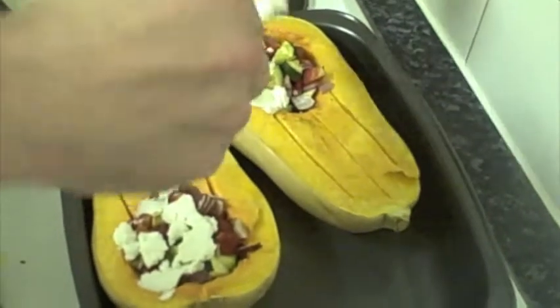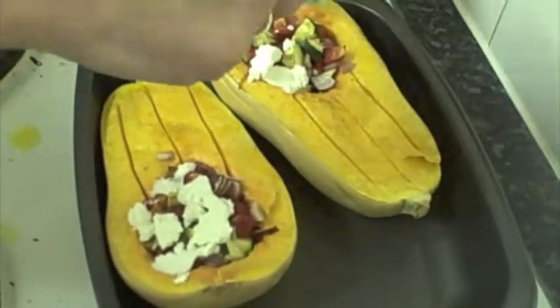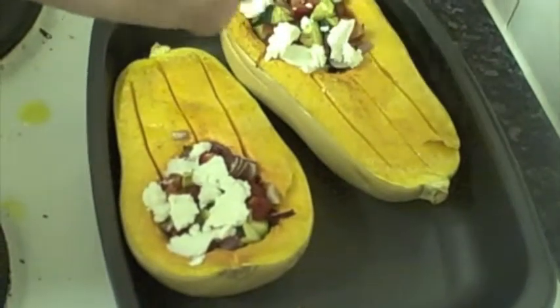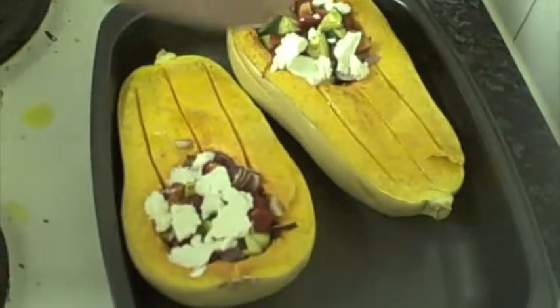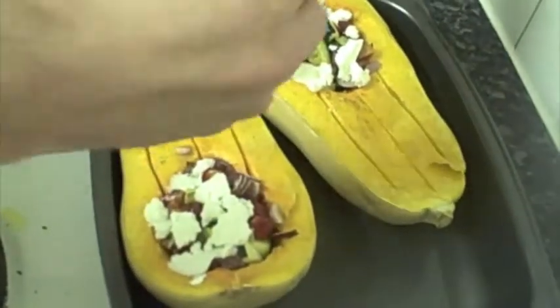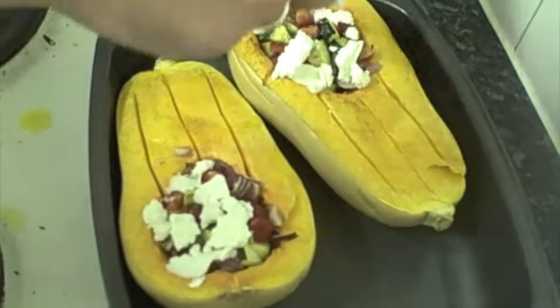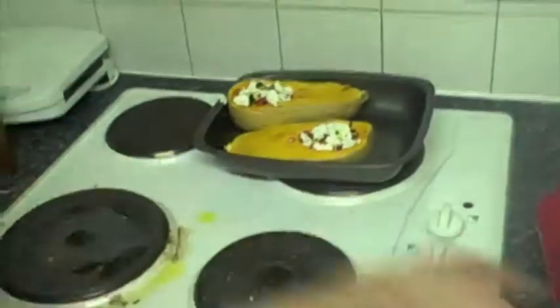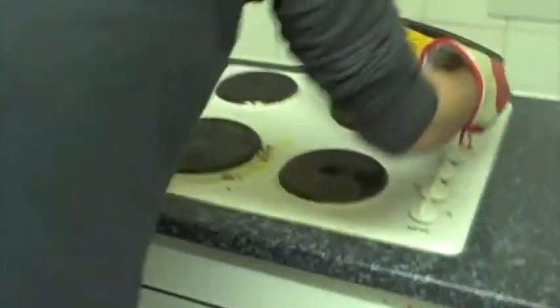It's looking good. Fingers crossed it'll taste good as well. Just give that 5 minutes in the oven and yeah, it should be good to go.